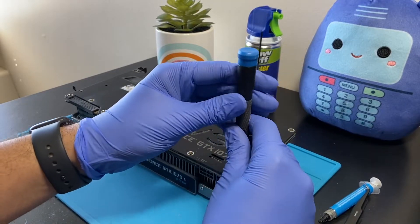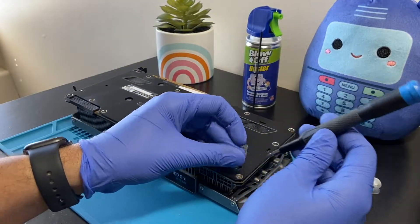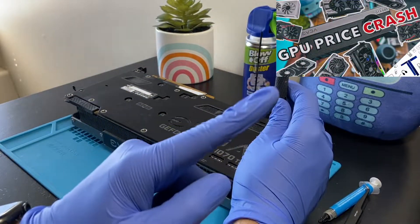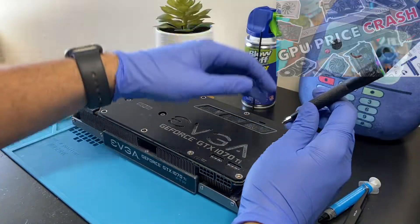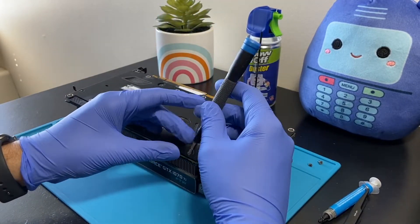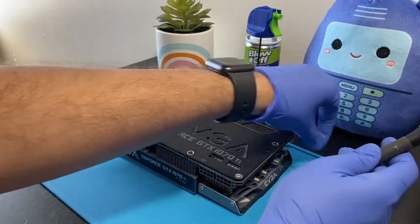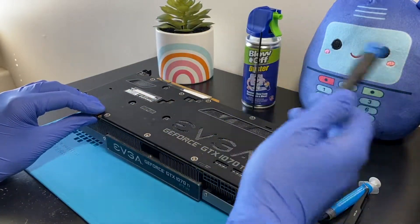Yesterday I did a video on the whole Bitcoin crash and how it's affecting graphics card prices — how GPU prices are tanking — and whether you should buy a graphics card that has been mined on, because they're going for really cheap these days. I'll link that video in the card above and in the description below. I explain whether you should buy a mined-on card, whether they're safe, and I also mention scams to watch out for. Good video if you're looking into a cheap mined-on card.